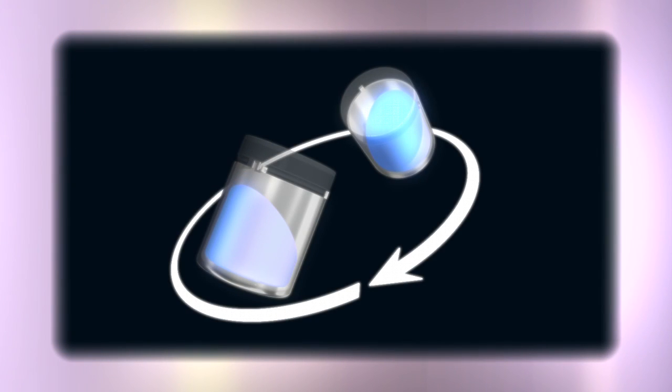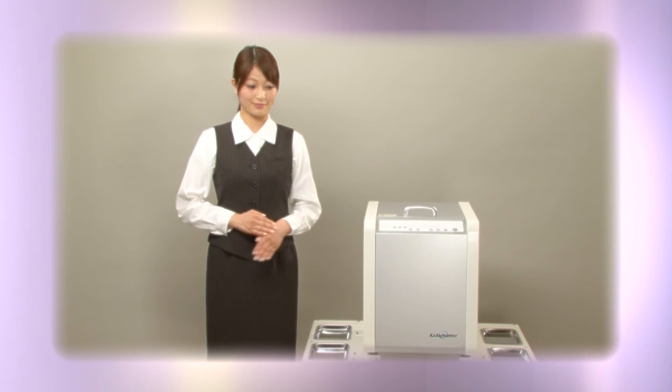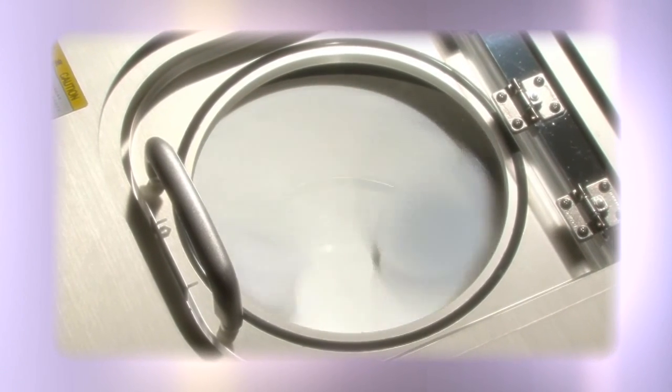Shashin Kagaku's mixer degassers are equipped with sophisticated features and independent control over revolution and rotation speeds. If you have any needs or questions, please let us know by email.